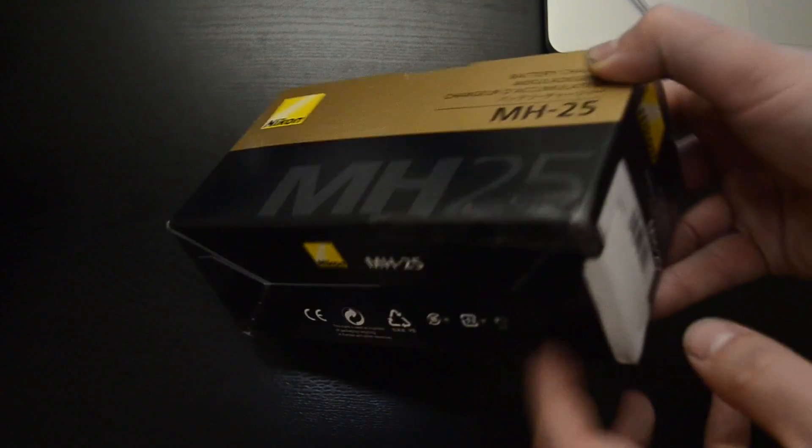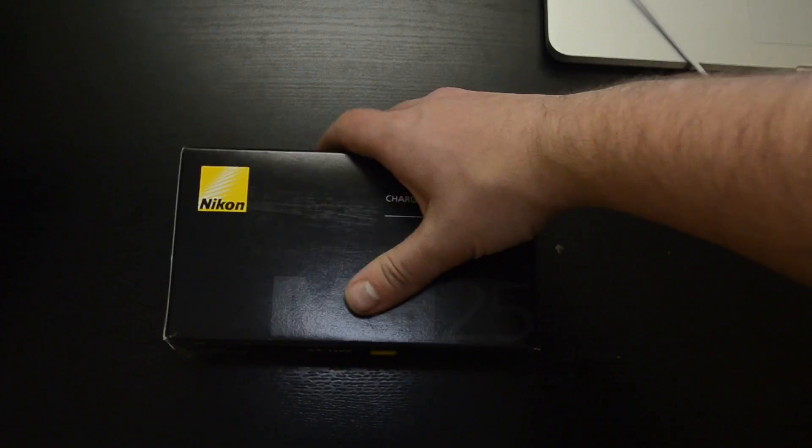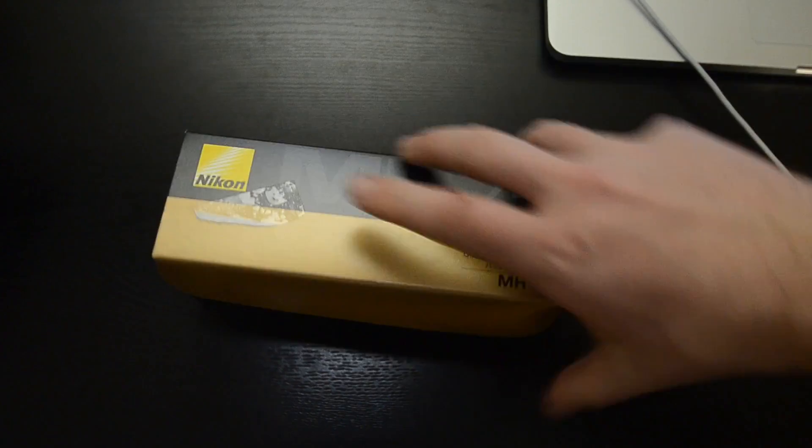Quick walk around the box — they cover that for some reason. Nothing really fancy. Nikon keeps it pretty simple. And we'll open it up here.